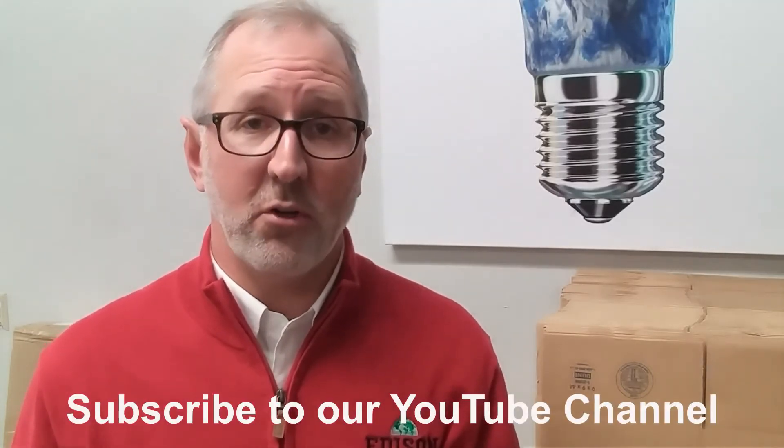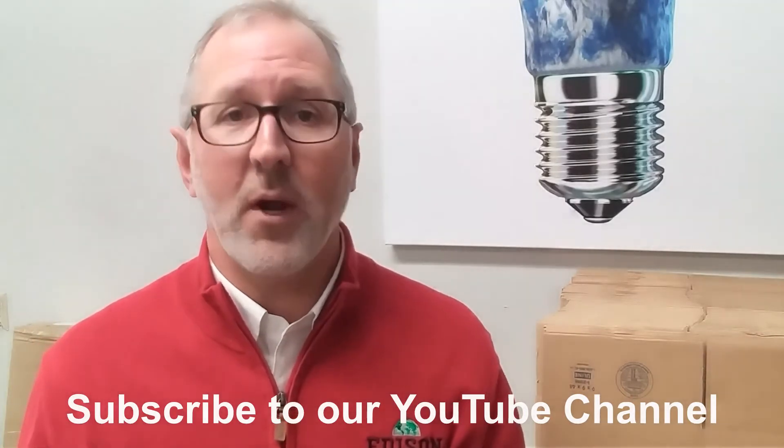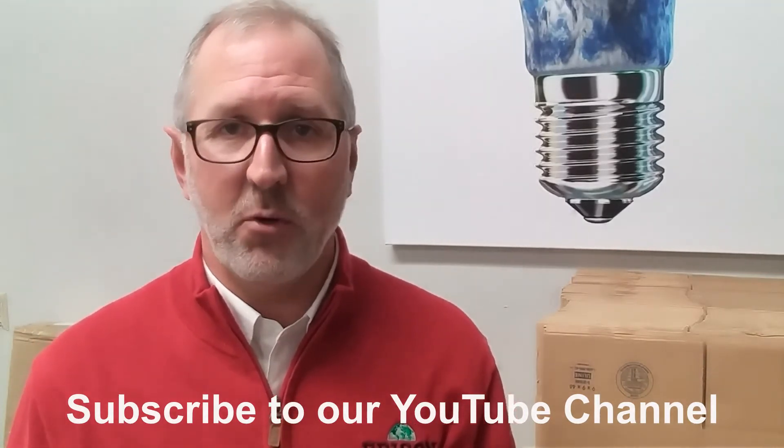If you'd like to subscribe to our YouTube channel, just click the link right below as well. That way you'll be updated on any new products that come into our line. Have a great day and thank you very much for your business.